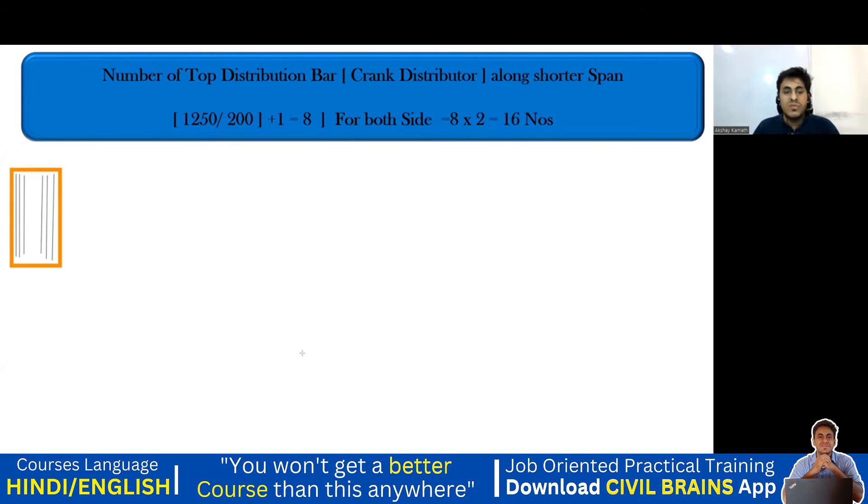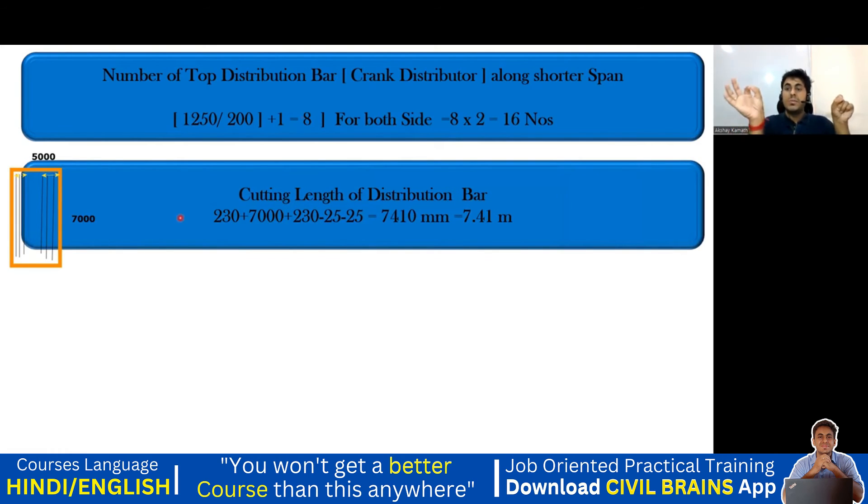Number of top distribution bars (crank distributor) along the shorter span: the distributor covers a length of L by 4 from each end. L is 5000, so 5000 divided by 4 = 1250 mm. With spacing 200 mm: 1250 divided by 200 plus 1 = 8 bars on one side. Since placed on both sides, 8 × 2 = 16 bars total. For the cutting length: take outer to outer of the longer span — 230 plus 7000 plus 230 minus one cover each end.